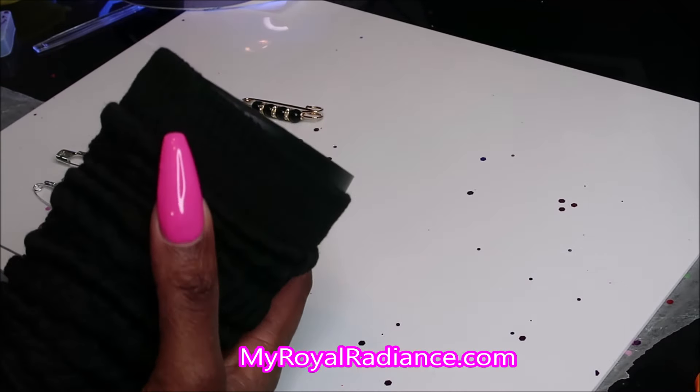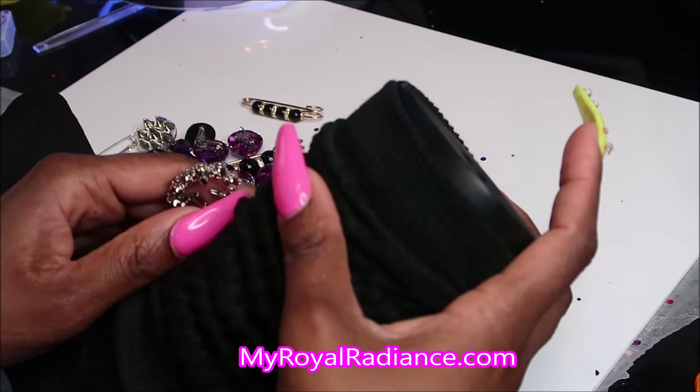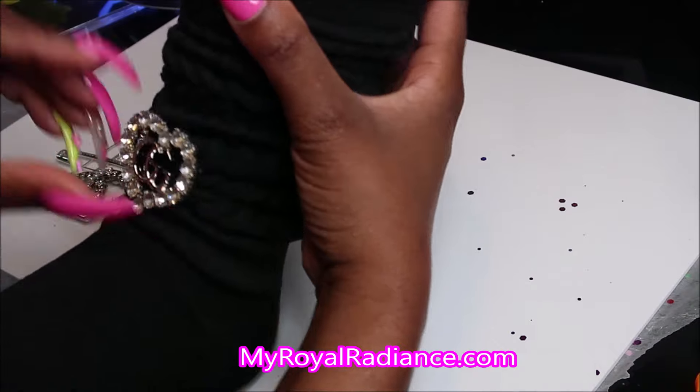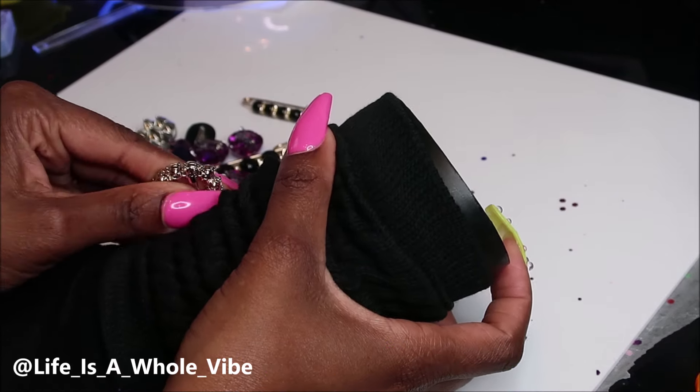Now I'm just going to start adding on my brooches — this is the fun part. If you didn't want to see me making my brooches and getting the prep work done, you can just skip right to this area of the video because this is where I'm going to put everything on.